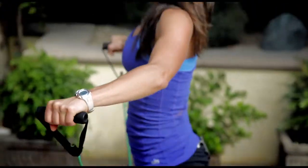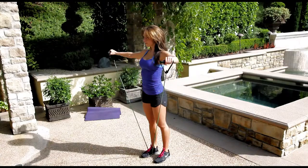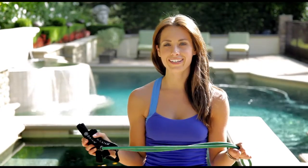We have two more — up, last one, lift and lower it down. There it is, it's your move of the week: a lateral side raise with a resistance band. See you guys next week.